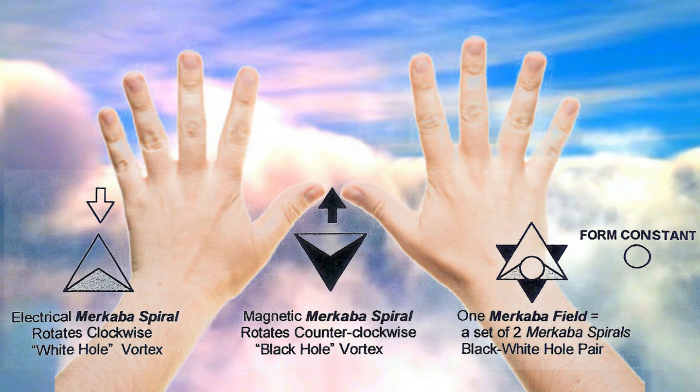Sometimes we get caught up in the poetry and don't really know what the poem is about. There's a technique to seal the frequency in our hands to transmit high-frequency current as safely and purely as possible.